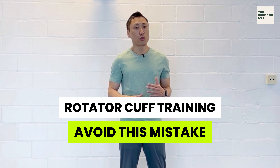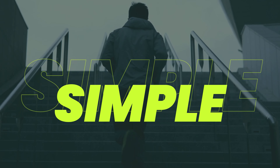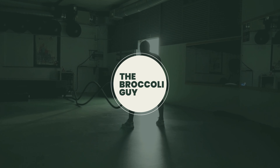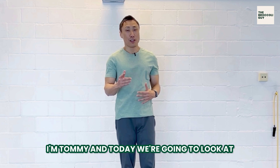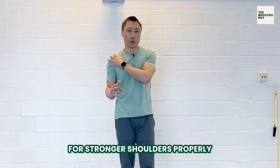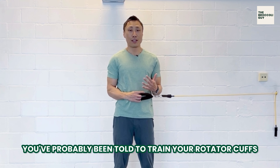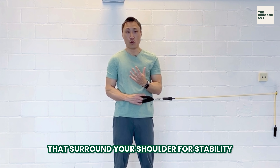Here's one mistake to avoid when training your rotator cuff for stronger shoulders. I'm Tommy and today we're going to look at how to train the rotator cuff for stronger shoulders properly. If you suffer from shoulder pain or have weak shoulders, you've probably been told to train your rotator cuffs, which are the four muscles that surround your shoulder for stability.